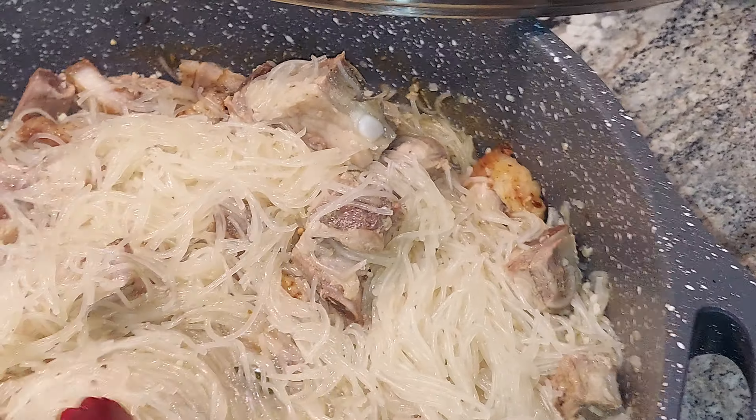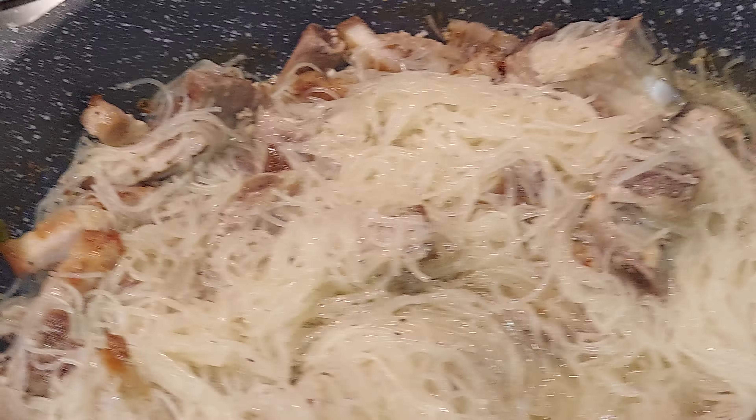I'm just going to add a little into the noodles. I'm not going to put the oil, guys — it's too much oil, so I'm not going to put it into the pancit.